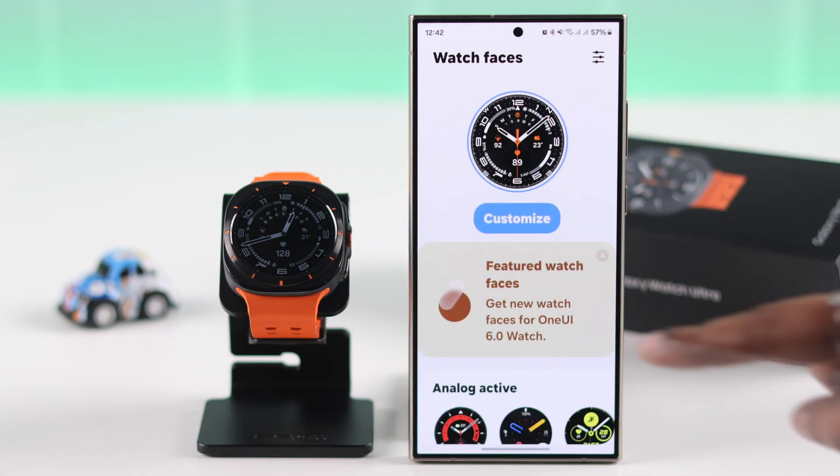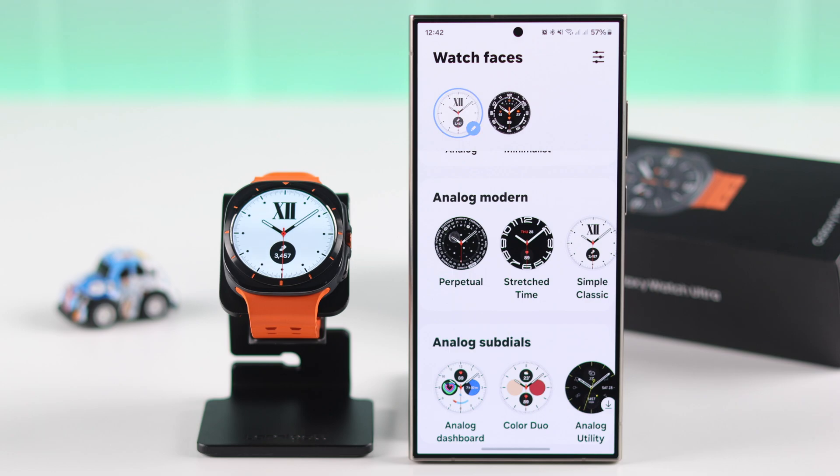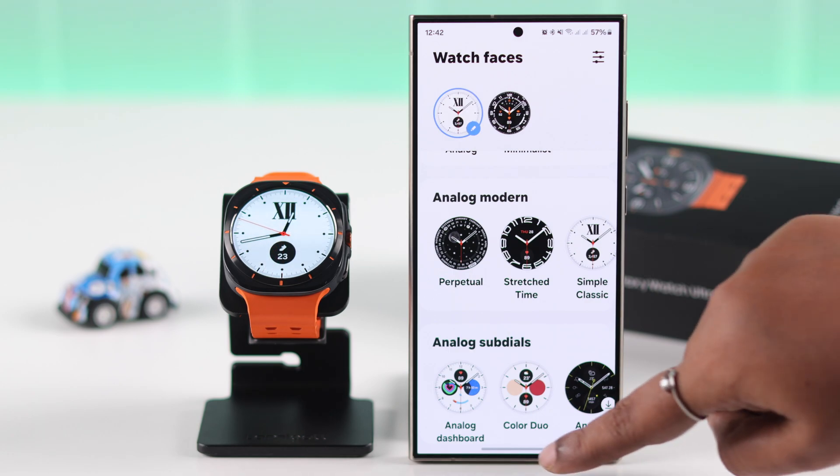Apart from that, if you change your watch face from the wearable app to literally anything, that revives the touch screen as well.